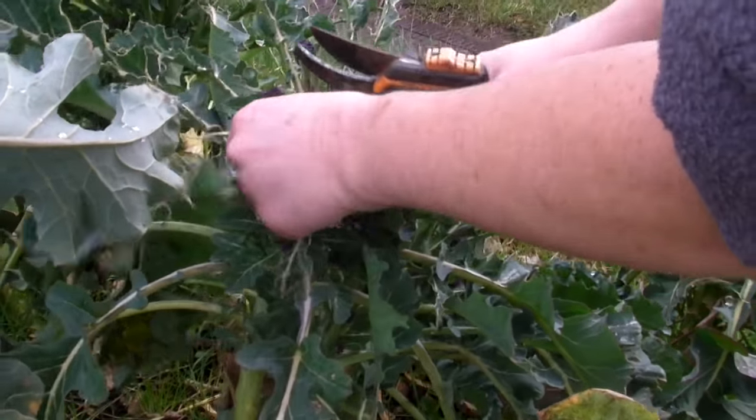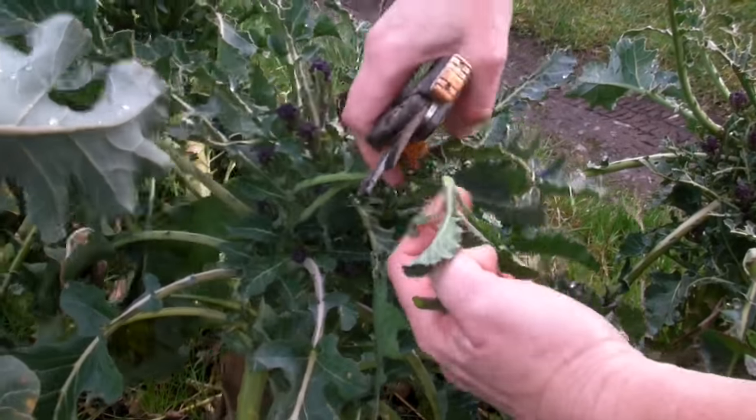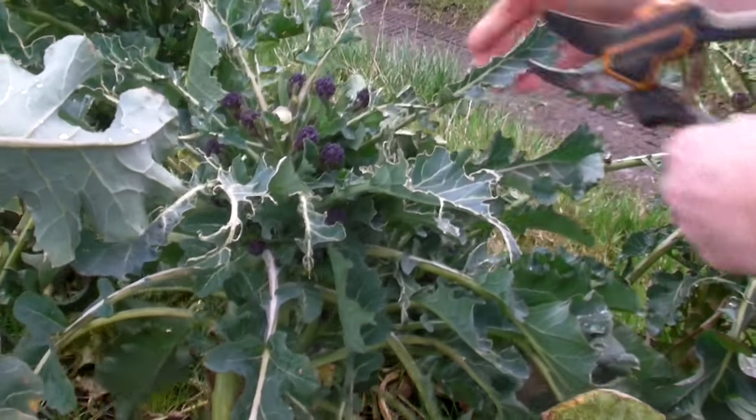Make sure that you look down, because sometimes you find that they hide deep down. Some of them will vary in size — sometimes you'll find big ones, sometimes you'll have small ones.